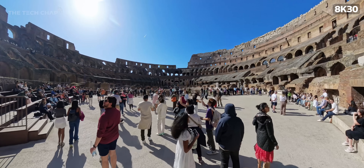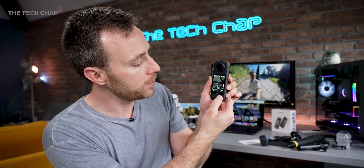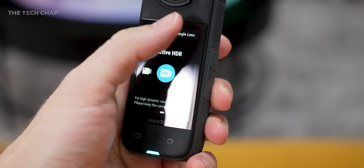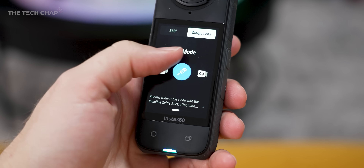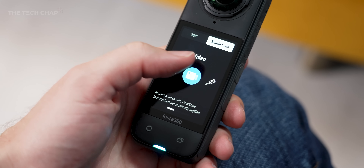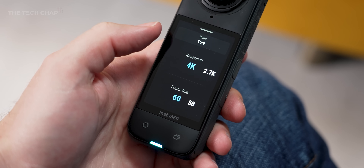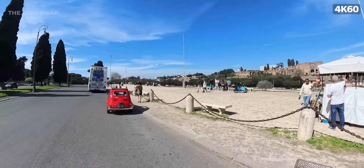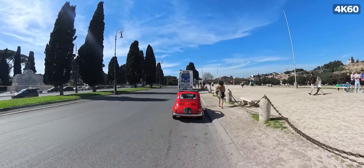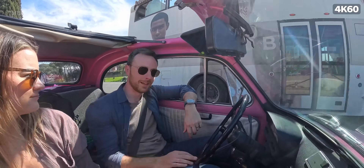But remember, while this is an Insta360 X4 and you can shoot 360 video, you don't have to. What you can do is press the slot button down here, go from 360 to single lens, and here you can shoot photos, videos, Meme mode, loop recording, free frame, all that good stuff. So you can also just shoot with one lens, which turns it into a bit more of a traditional action camera. And now with the X4, you can shoot single lens at 4K 60, up from 4K 30 last time. This is best for POV shots like biking, surfing, driving, or walking around — you just want to capture one direction and not worry about reframing a full 360 video.